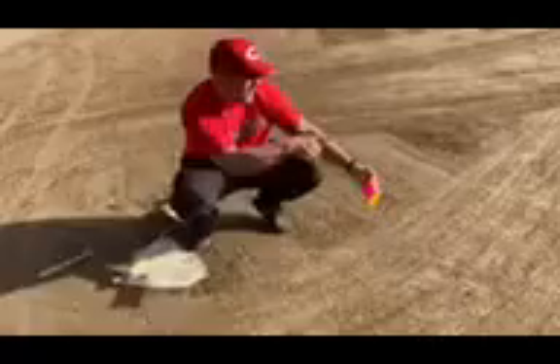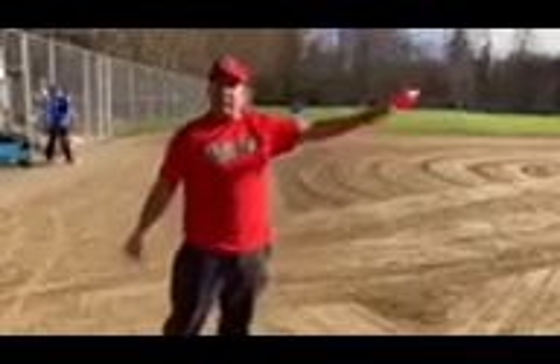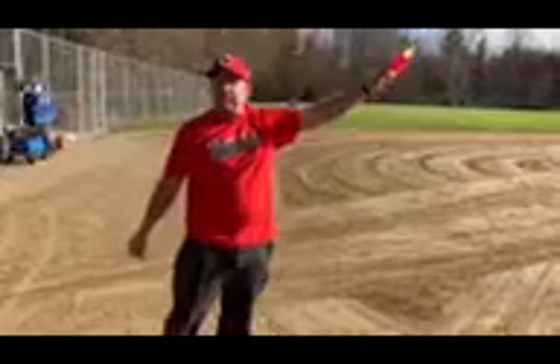Then I simply walk it out and it'll run parallel in line with the diagonal from home plate out to the foul edge of first base. I'm going to continue it in a straight line all the way out because I'm going to mark the outfield foul lines as well.